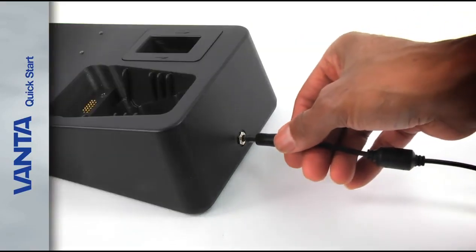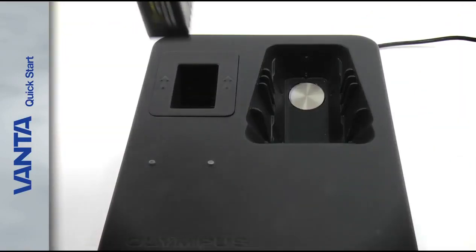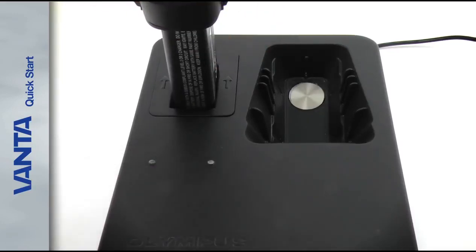To power the Vanta docking station, plug the AC adapter into the back of the docking station. Place the spare battery in the auxiliary socket.